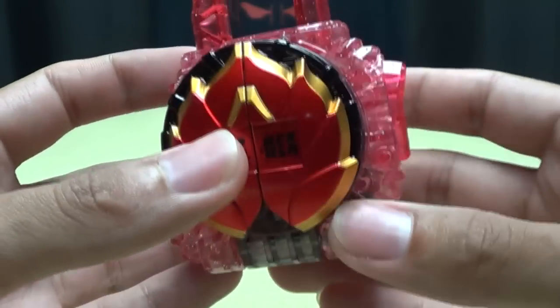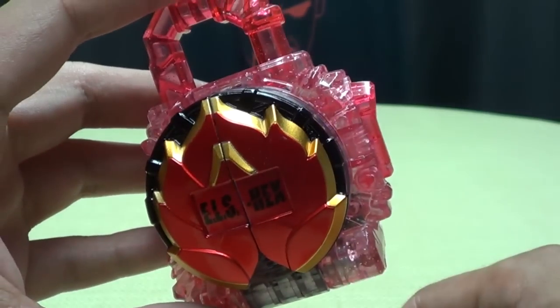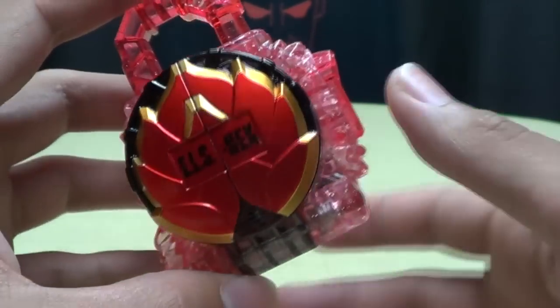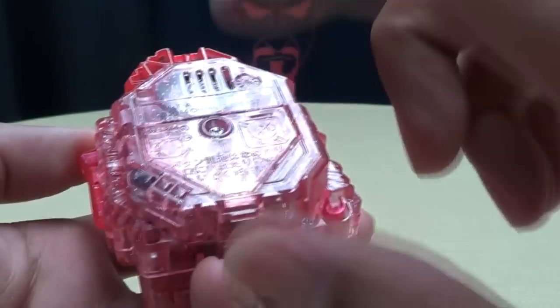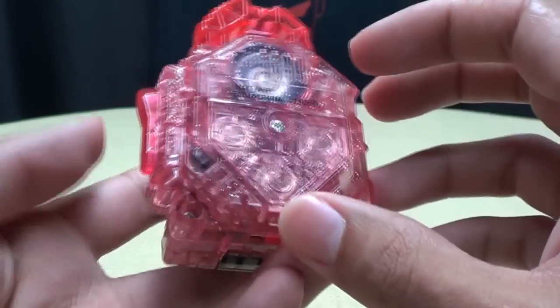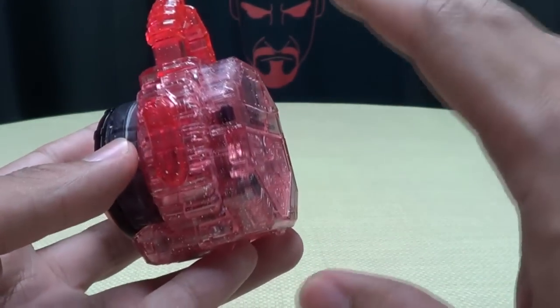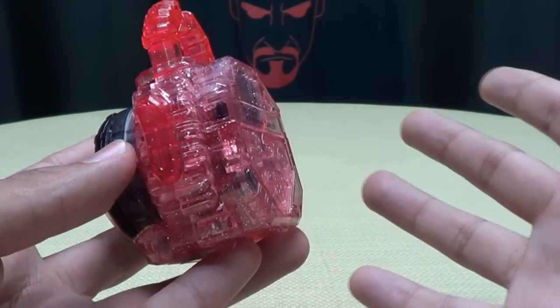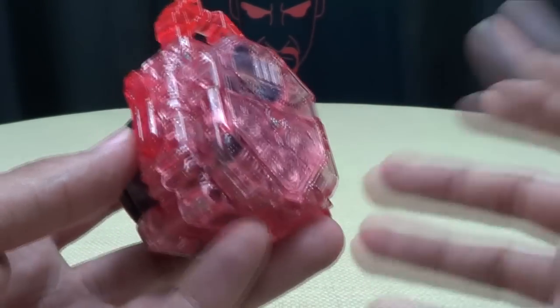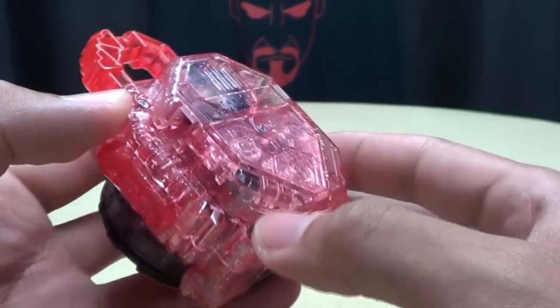So let's just get right down to it and start making some noises with this thing. We'll turn it on and you get your typical Energy Lockseed activation noise. Push the button on the back and we will get some phrases from Professor Ryoma. I did find translations for this online — I do not know how accurate these are because I don't speak Japanese, but this is what I found, so we'll go right through them and see what we got.